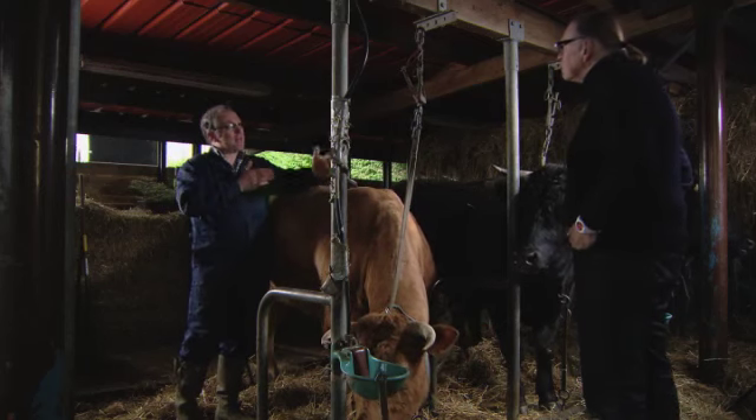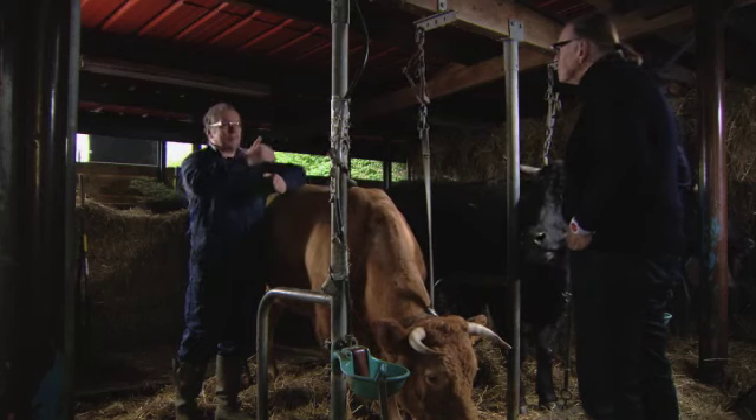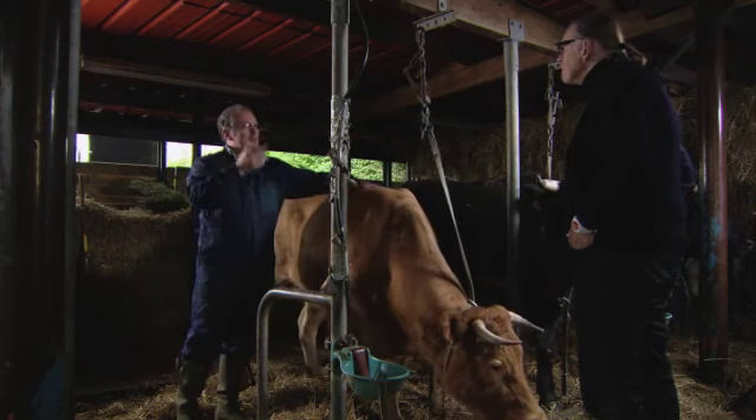Het is om die stukjes mooi presentabel te maken. De slager gaat een rechthoekige vorm aanmaken, de puntjes er wat afsnijden, wat bijlijnen. En van die goede stukken, die snippers ervan - dat is perfect goed vlees.